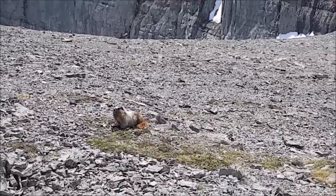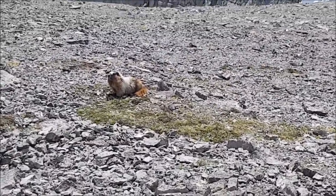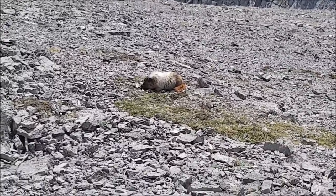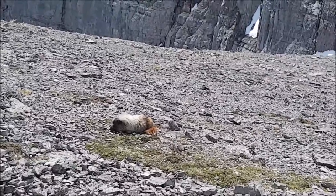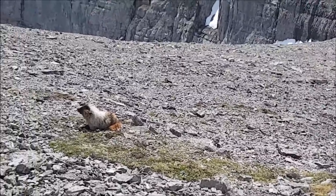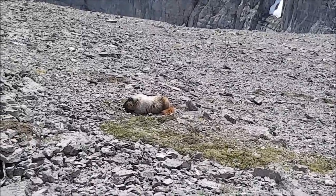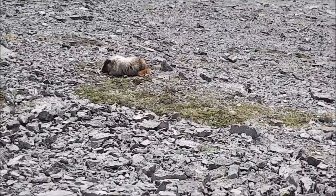Noshing away. That's my first marmot of the year. He's not worried about us — does not care about us at all.